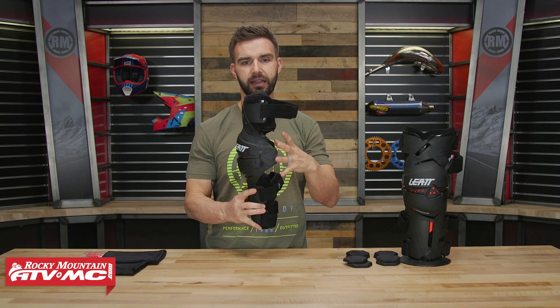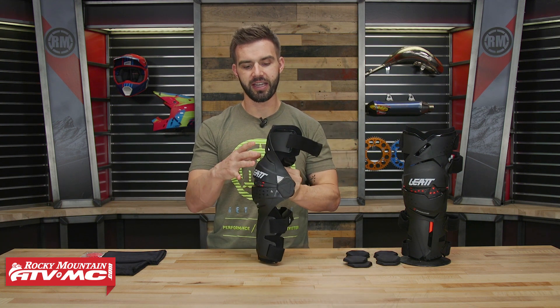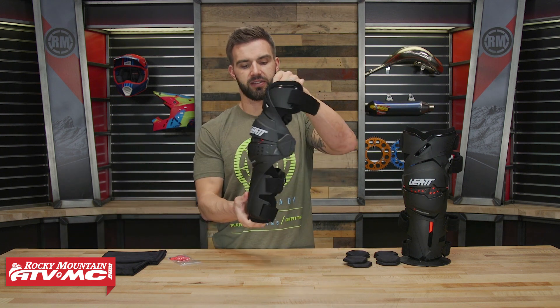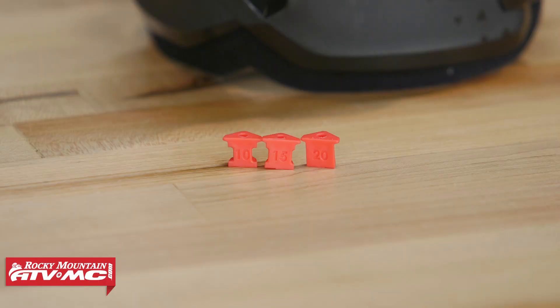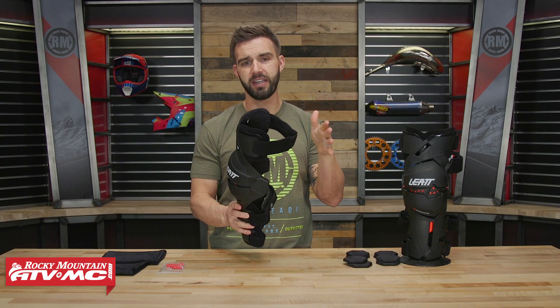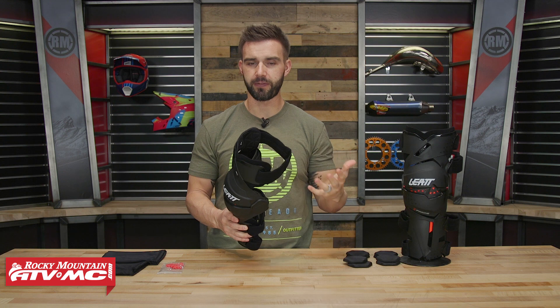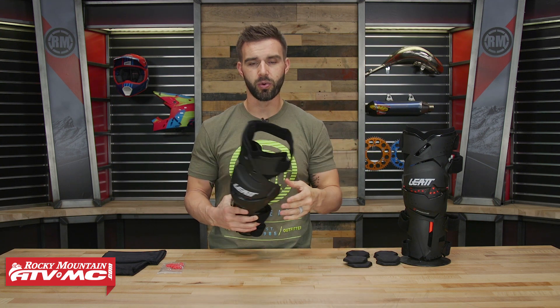The last feature I want to highlight about the hinge system — and we see this with a lot of knee braces — is that you can adjust the hyperextension stop. As the brace comes, it locks out at essentially zero degrees. But there are extension stops included that insert right in the front of the brace, allowing you to change how soon the knee brace locks out. You can set it to 5, 10, 15, or 20 degrees — and that comes down to rider preference. Some riders like to lock out as late as possible, some like to lock out a little bit earlier. The choice is yours.